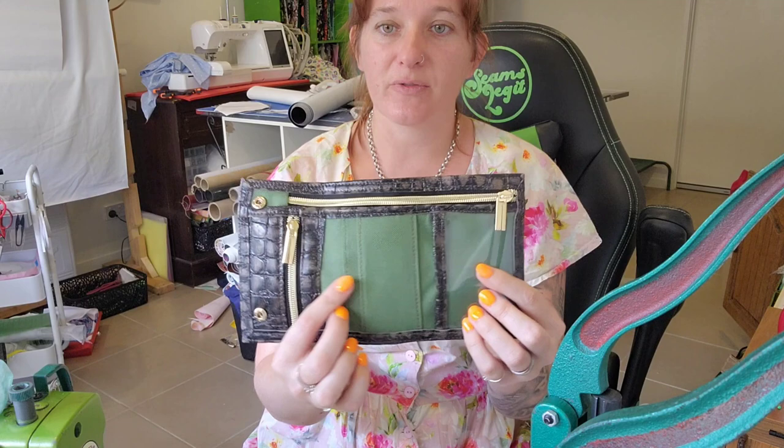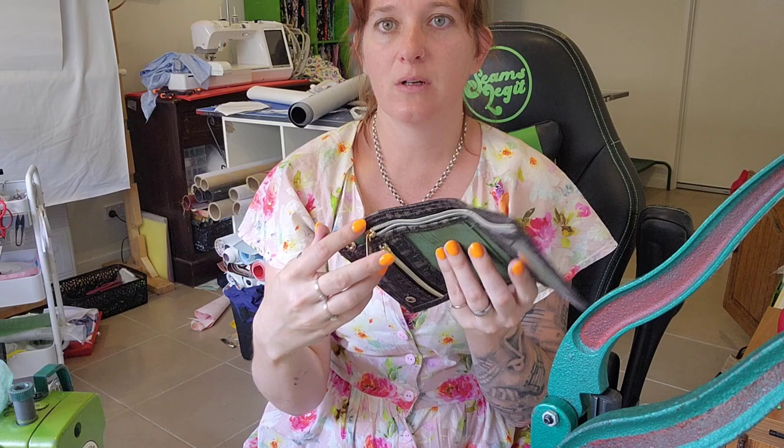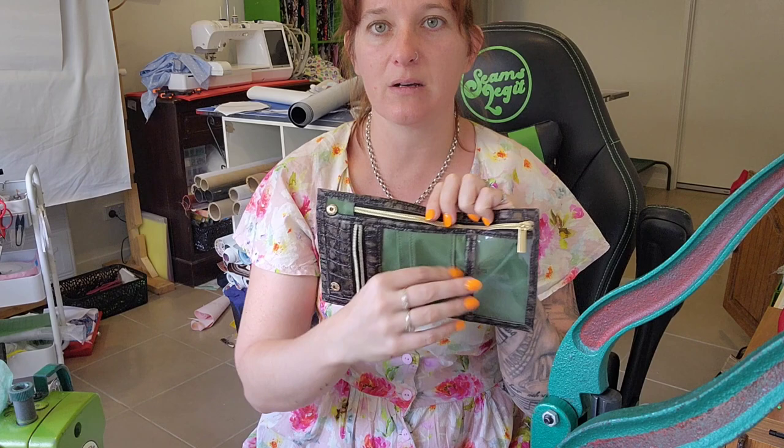So you've got this section up here that is for notes — that is just the back of your exterior, whatever you may be using. You've got a little coin section here, two card slot sections, and an ID window as well.